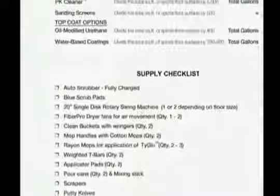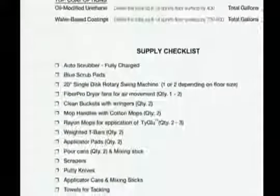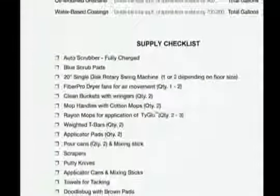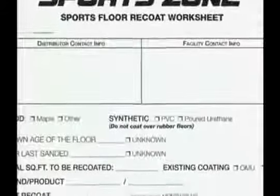When preparing for wood floor maintenance, first review the supply checklist. Then gather the appropriate chemicals, coatings, and proper cleaning equipment. A supply checklist can be found in your workbook that accompanies this training module. Included in this workbook and online at Betco.com is a sports floor re-coat worksheet that will assist you to properly prepare for re-coating your wood floors.